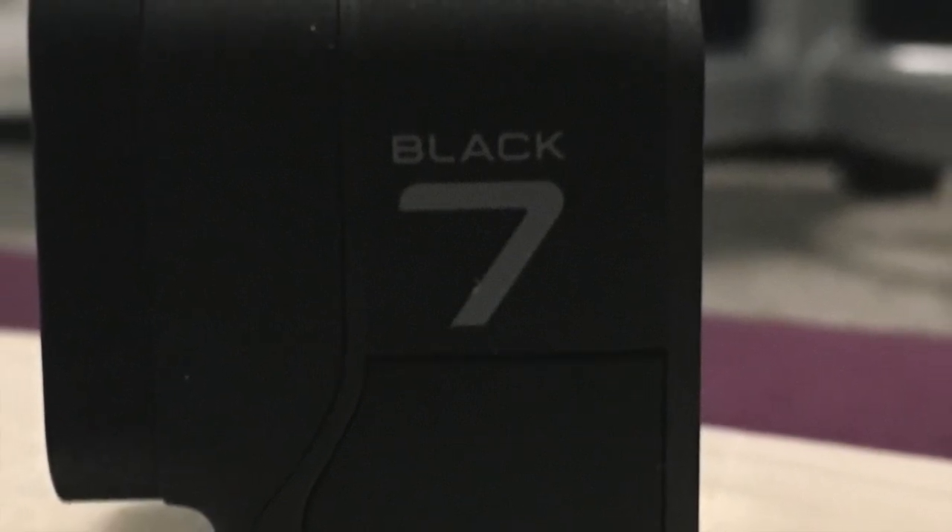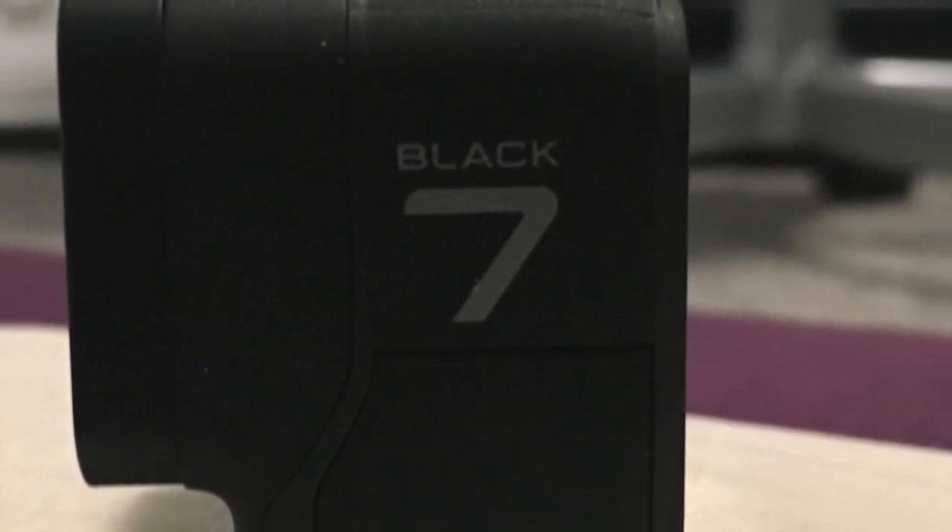Hey guys, welcome back to Trail Overviews. Today I'm going to be reviewing the GoPro Hero 7 Black.